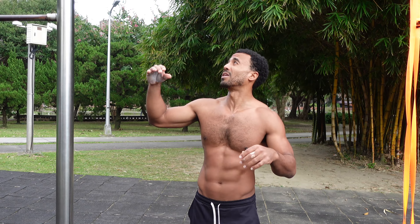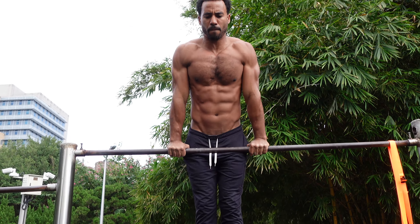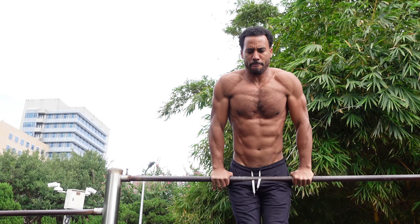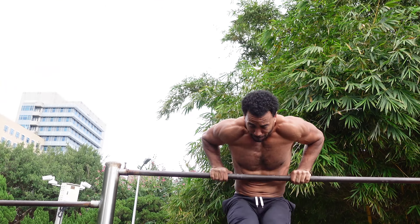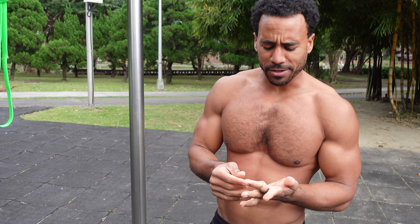So today I'm working on muscle-ups. What am I going to work on? Number one, I'm going to work on the art of the muscle-up itself. I'm trying to clean up my form, so I'm going to get a set in and see how many clean muscle-ups I can get. Anyways, that was eight — last one was a fail, but that's all right.